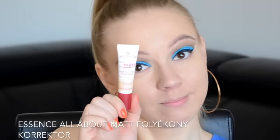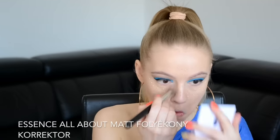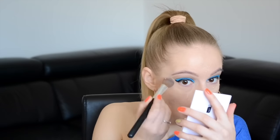Ha ezzel megvagyok, áttérek az arcra. Az Essence All About Matte korrektoremat választottam, felvittem a szemem alá, az arc középső részére, tehát a homlok közepére, az orrom közepére, az állam közepére, eldolgozom a Ross Cosmetics ecsetemmel, majd az Essence Stay All Day Transparent púderemmel fixálom a szem alatti területet és az arc egészét.